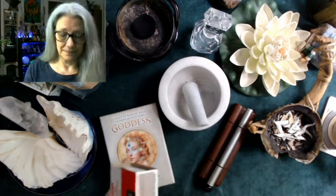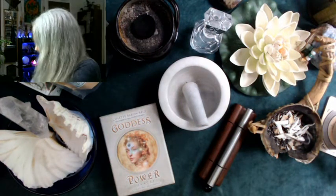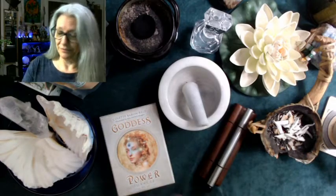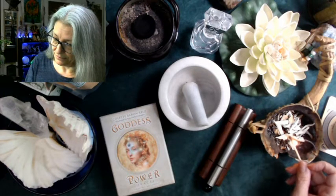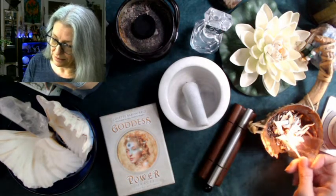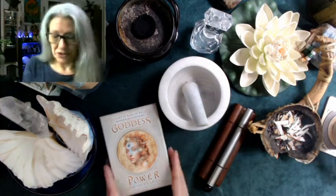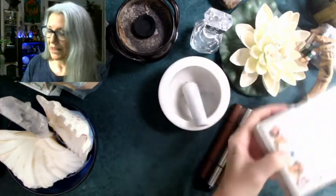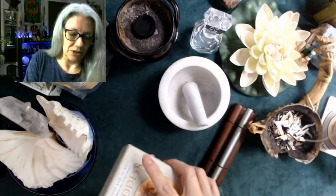I do that with some sage — and I just blew my match out, I'm still drinking my coffee. That's okay, all we need is a little bit. I'll start by cleansing the outside of the box with the sage and cedar, to dispel negativity.